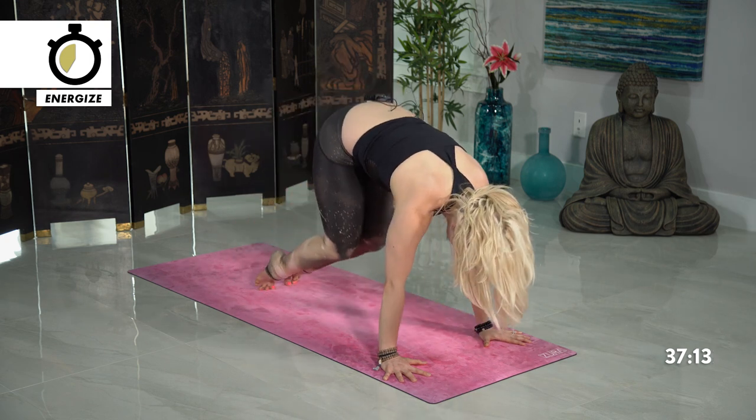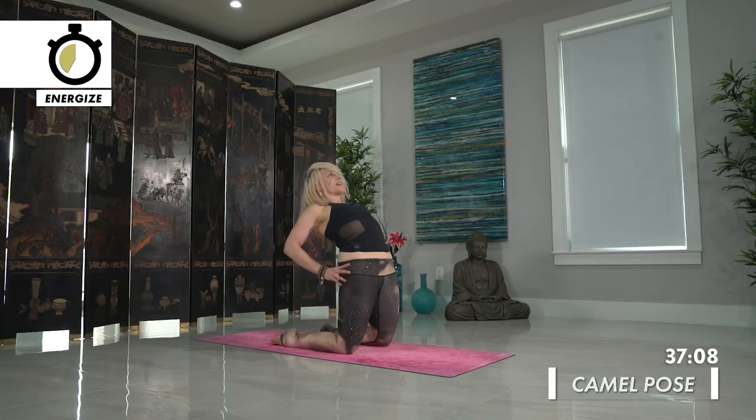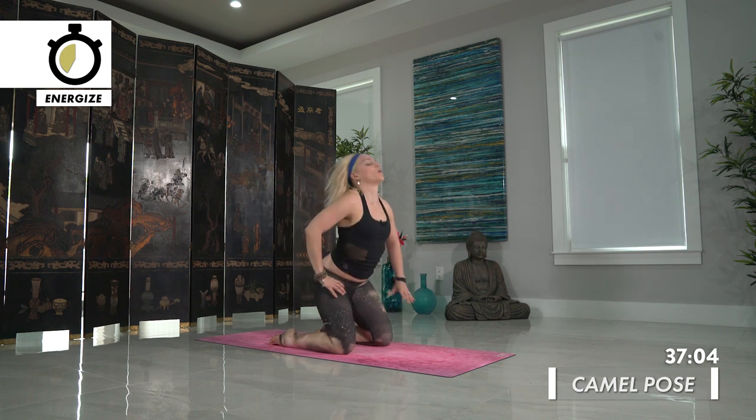Drop the knees down towards the mat and hands towards the back of the hips for camel pose. Press the hips forward, look high. And exhale, child's pose, come back down.